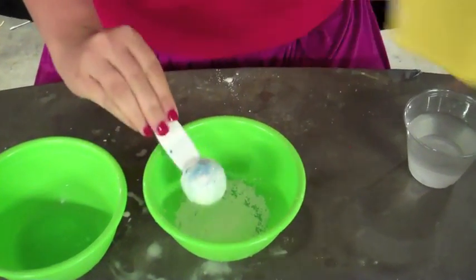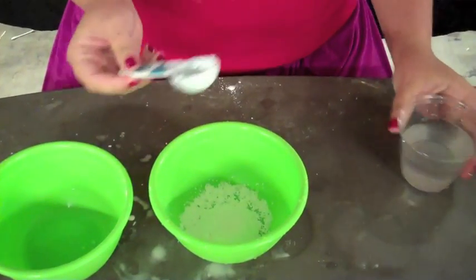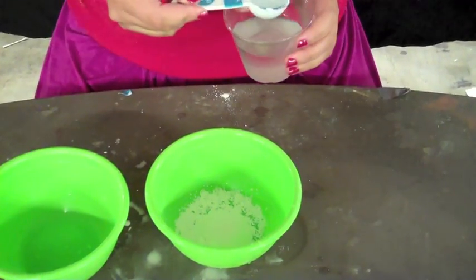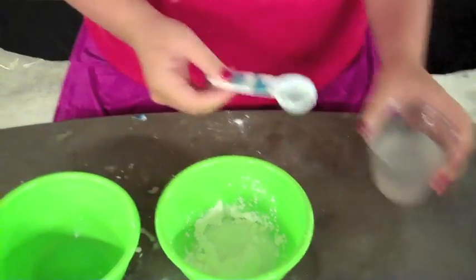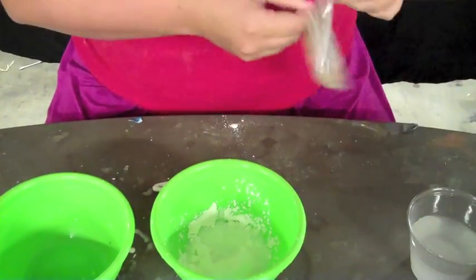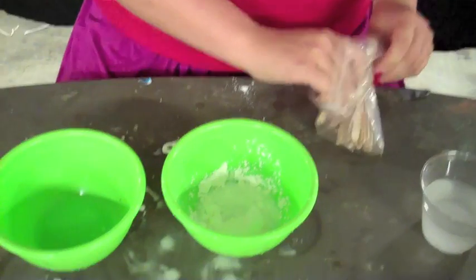Then we do one and a half tablespoons of water. Then we take our stirring stick and we just stir.